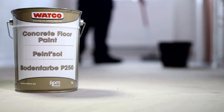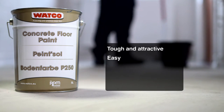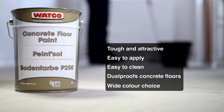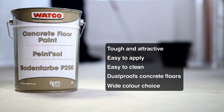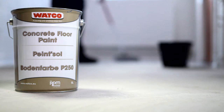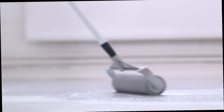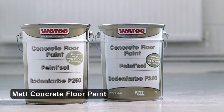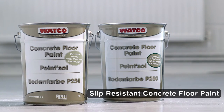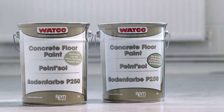Watco Concrete Floor Paint transforms and dust-proofs drab, stained concrete. It's easy to apply and easy to clean, requiring minimal maintenance. It's ideal for demarcating traffic, production and storage areas for increased productivity. Other products in the range include matte concrete floor paint and slip-resistant concrete floor paint, which provides an evenly textured and safe surface to walkways.